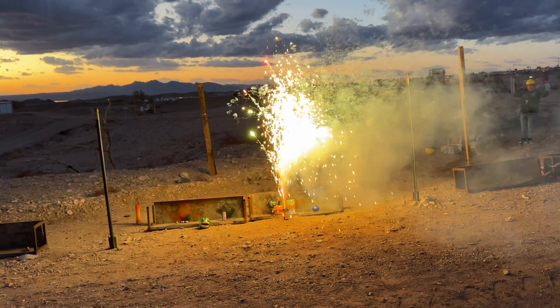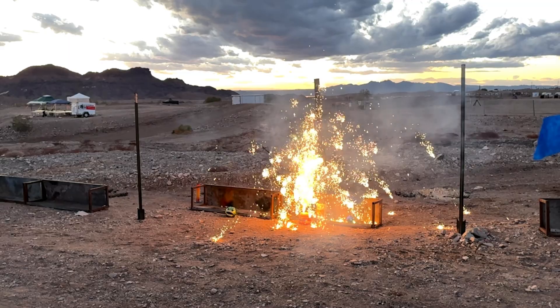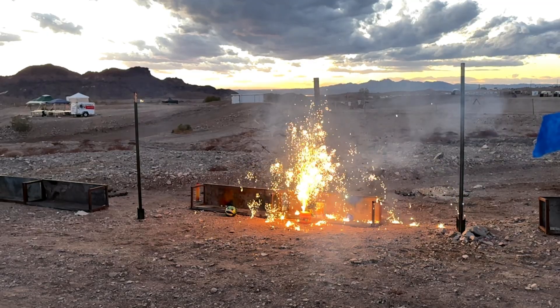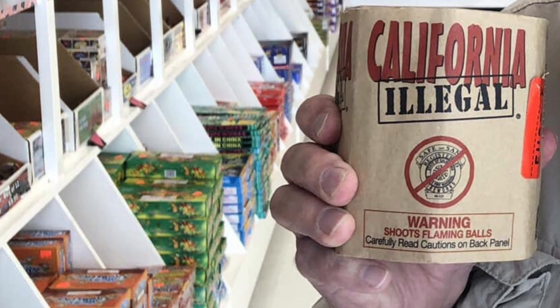The duration of a fountain depends on the design and how much composition it contains. State jurisdictions can put additional requirements on fireworks, such as California's 10-foot height limit, which can further limit the height that a fountain can otherwise achieve. Some vendors even use this as a creative marketing tactic in other states.